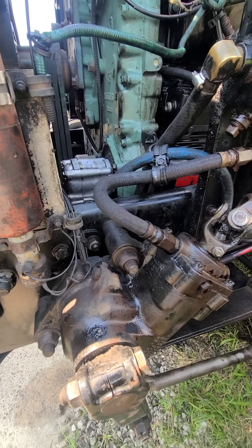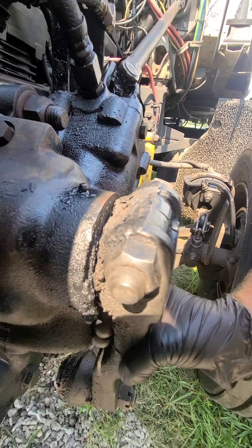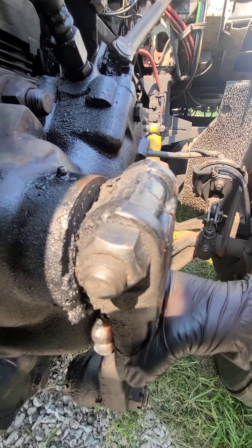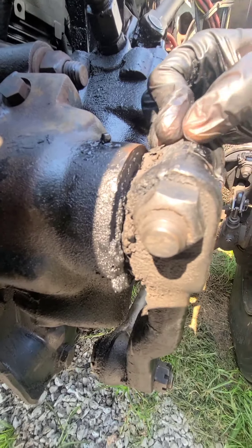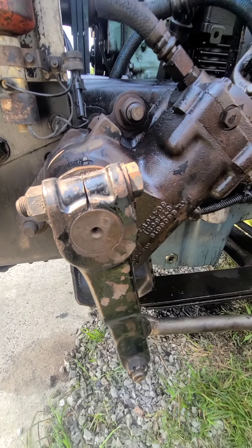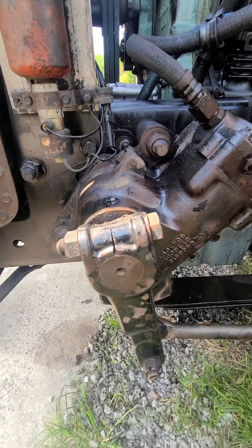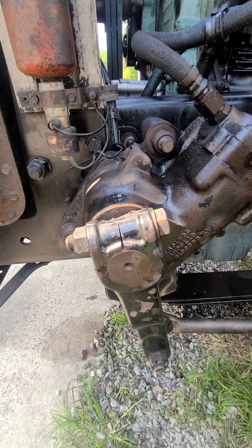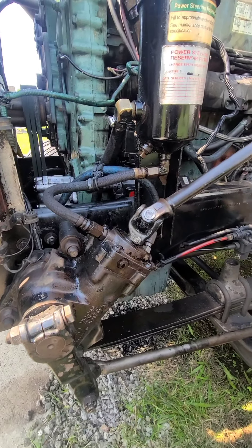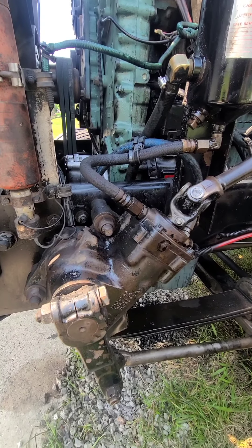You're also going to want to check this whole steering gear — check all the connections. We've got more movement there. You typically don't want any movement out of your steering gear, especially anywhere around here. You want to see if you're slipping. It would be nice to have someone running the truck and turning it. You'll always get a better idea of what's going on if you jack the truck up and turn the wheels.